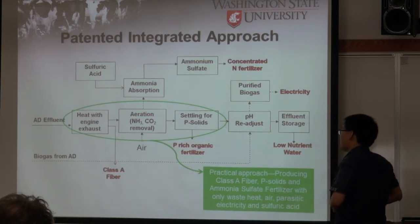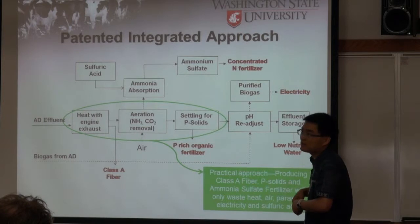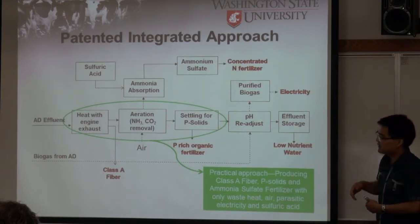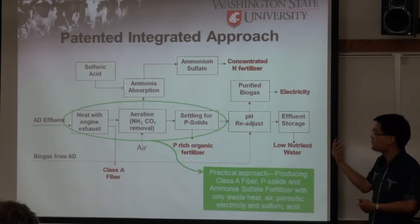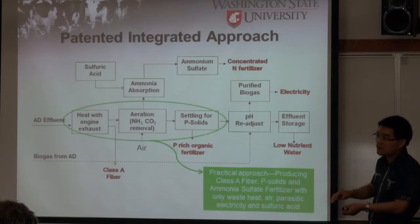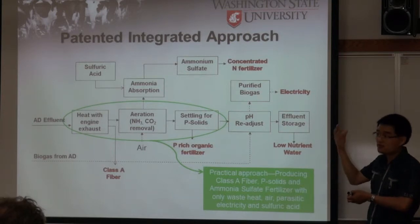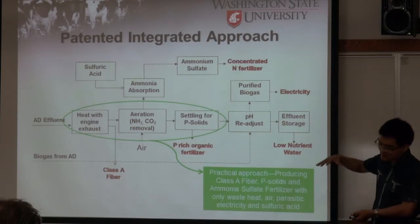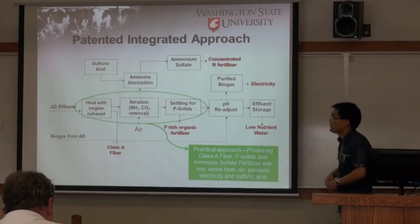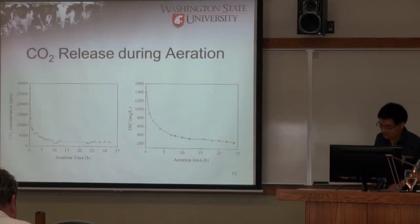Another finding is that after ammonia stripping, the phosphorus and fine particles settle much faster than before aeration. The reason is that removing the supersaturated CO2 releases the bubbles from the liquid. Without these bubbles, there is no upward buoyant force on the fiber and solids, so they settle much faster. By natural settling, we can remove more than 80% of the phosphorus — about 90% in our lab.